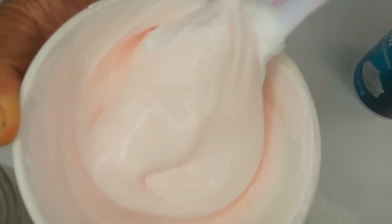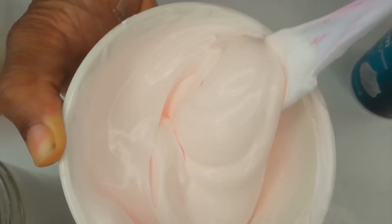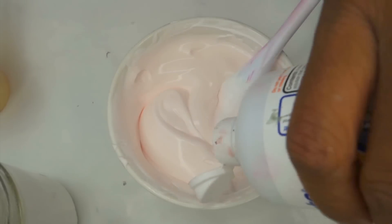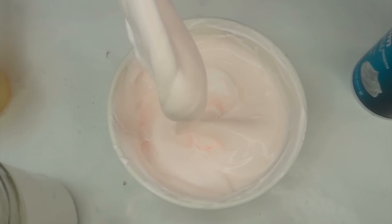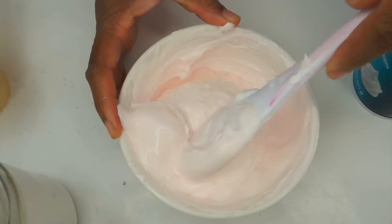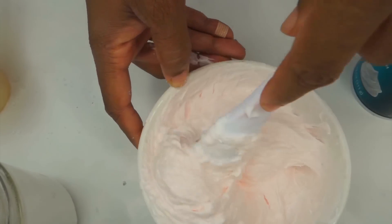I'm left-handed so I do everything backwards. Once it's stiff, like egg-white stiff, you want to finally add your saline solution or contact solution. Add enough — you don't have to add a lot. Then begin to stir it. You can use your hands, but I don't like sticky slime. As you get older you just want a nice smooth slime to play with — I'm not about that sticky life. I'm not about the Nickelodeon slime.